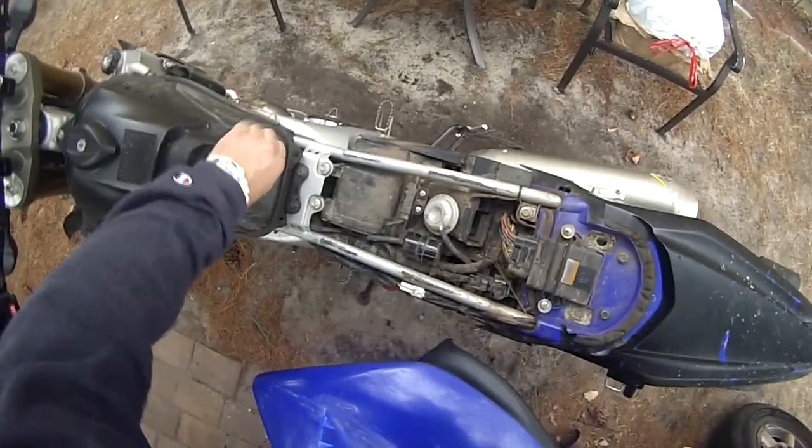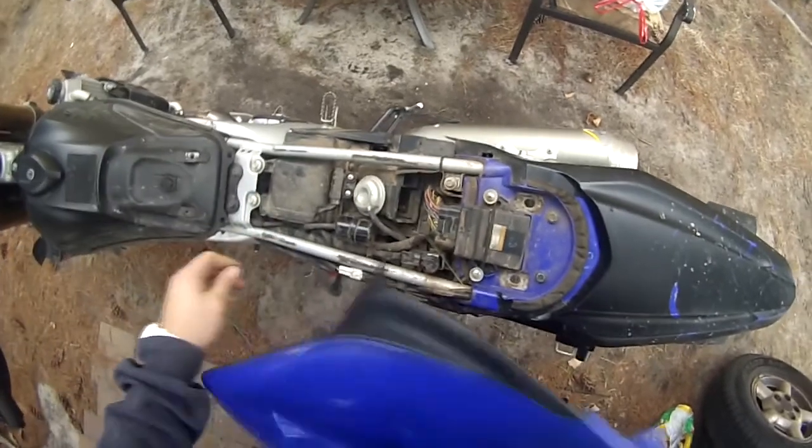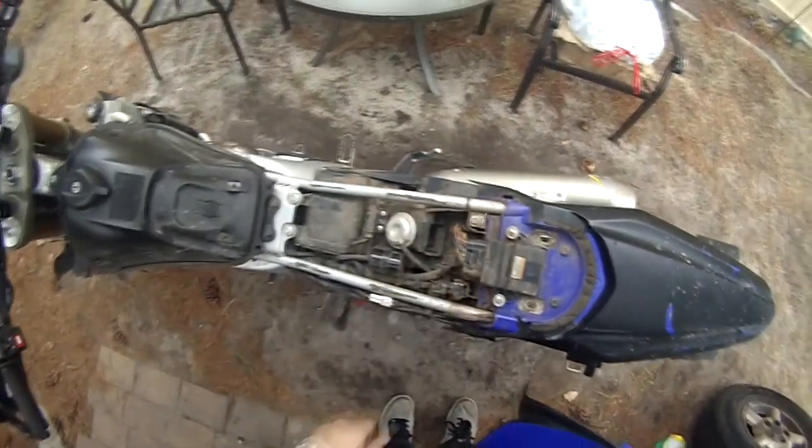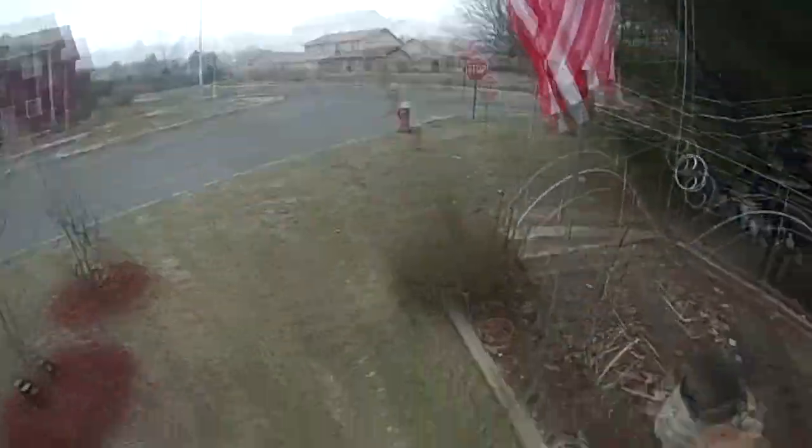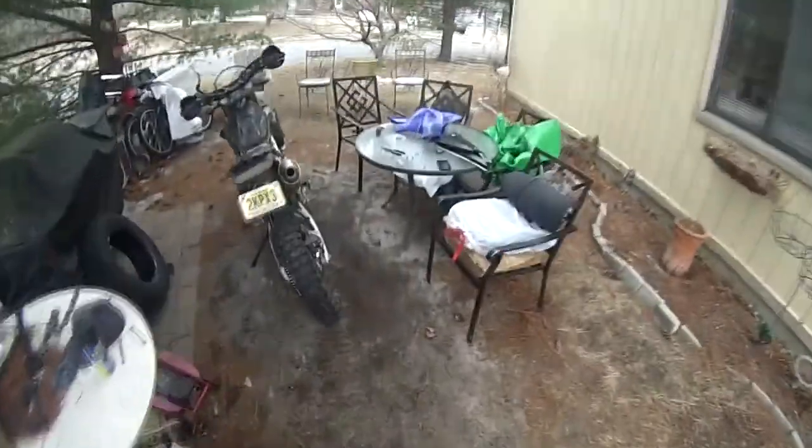Damn, look how dirty it is! You guys watching this are probably flipping out — that's filthy, so dirty. Alright, so I just got some Lysol here and a rag, just gonna spray some Lysol on this and use the rag to wipe it off.